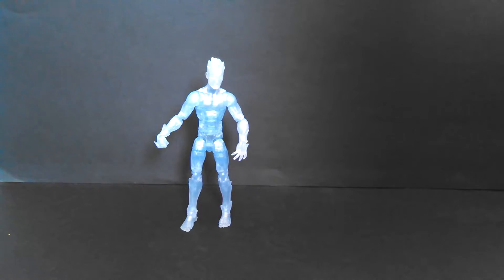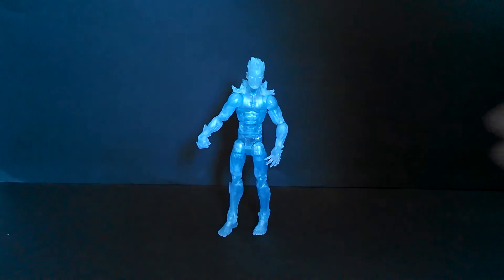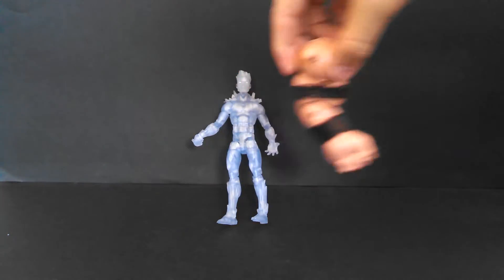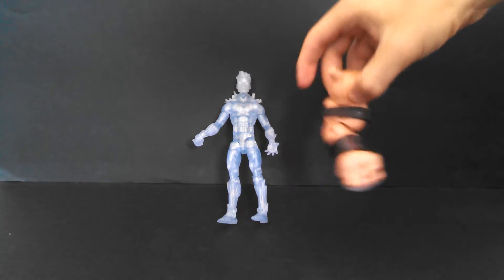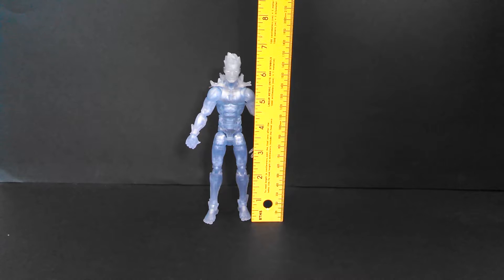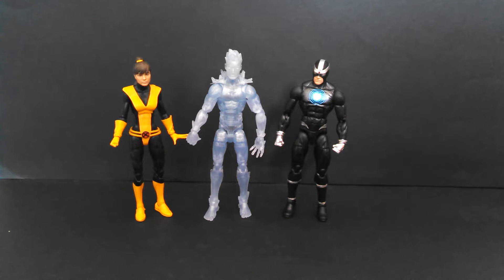Iceman doesn't really come with accessories, unless you count the ice shard piece that snaps onto his back, which we found out is removable. But that's not something you'd hold — it's sort of a part of his body. Other than that, he comes with the arm of Juggernaut, and Juggernaut's so strong he can make you fall just by having his arm in your presence. Iceman stands at just a hair over six and a half inches tall — his hair is literally what's pushing him above that six and a half inch mark.